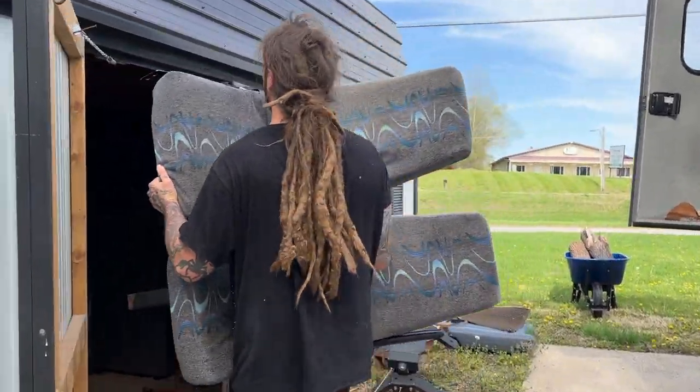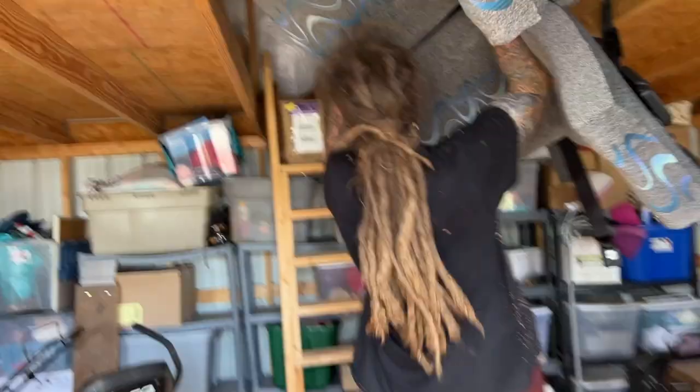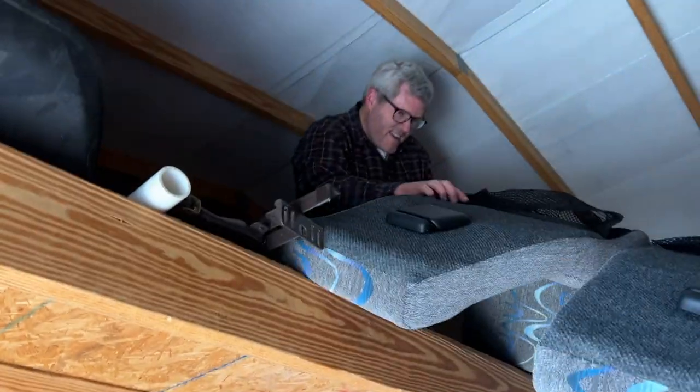Let's get to the shed. Last one. That was a workout.